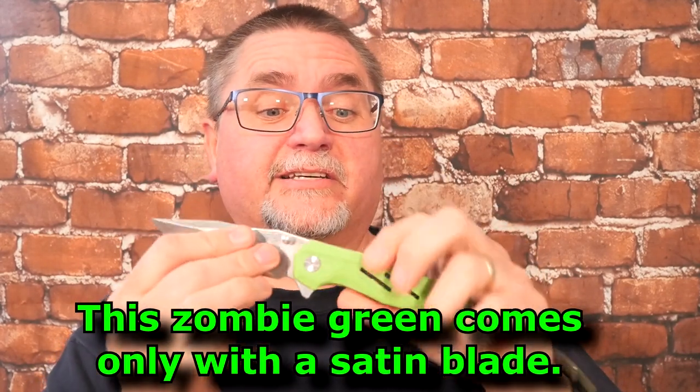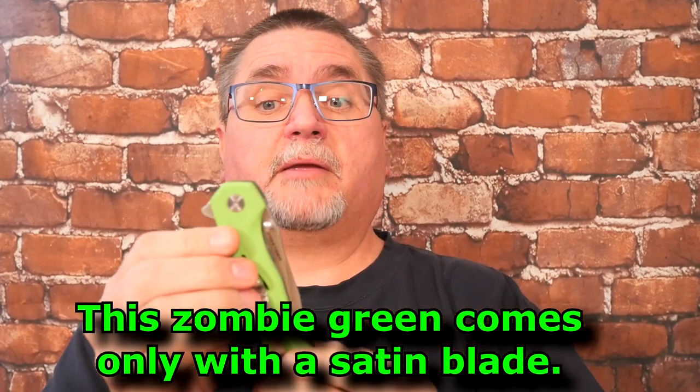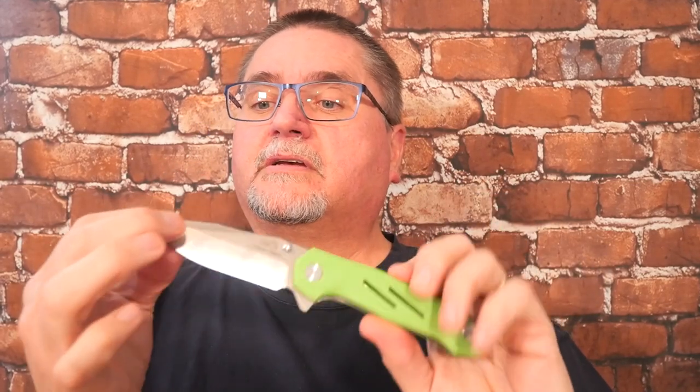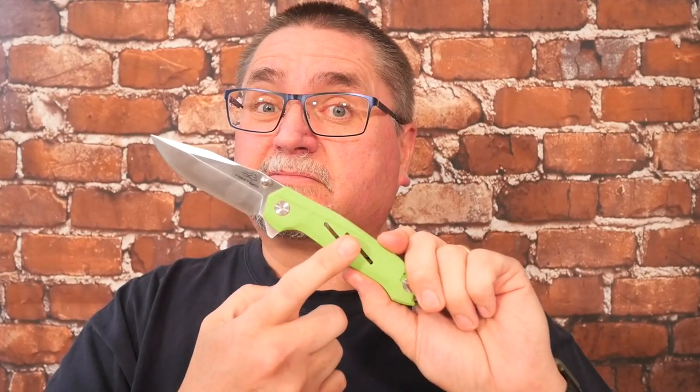It features 14C28N stainless steel with G10 handle scales, liner lock, and flipper or thumb stud deployment. It's a very general purpose clip point blade with a swedge — great for piercing, a nice saber grind, a very robust kind of knife. It's cool and at a very good price. The review's coming right now.